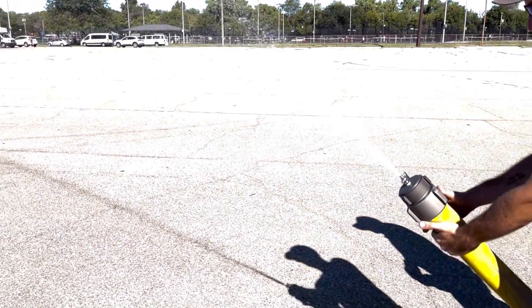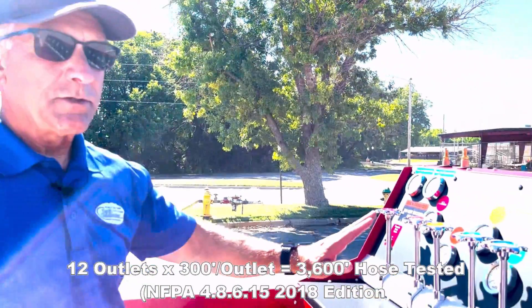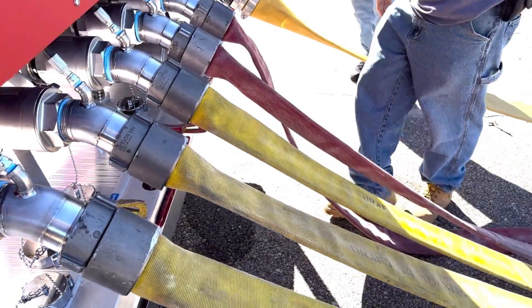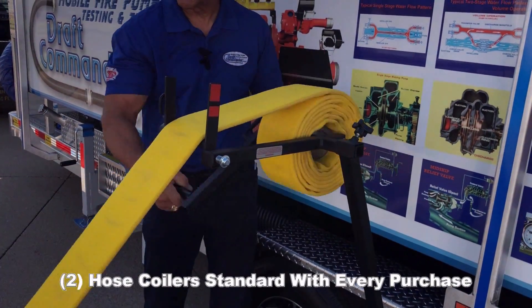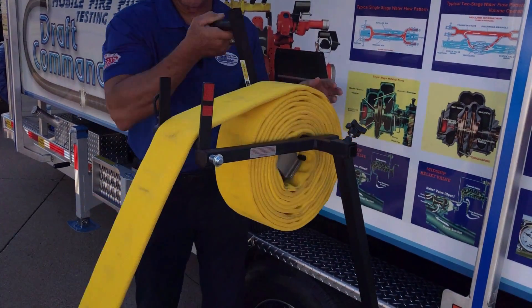Can we put 300 feet on each discharge? Yes, we can. As we have it here, we actually have 12 outlets. So with 300 feet of hose on each, you could realistically hose test 3,600 feet of hose at one time — take it all down, roll it up, put it away, and do another 3,600 feet. Anytime you get new hose, you could actually use the hose test trailer to test it.